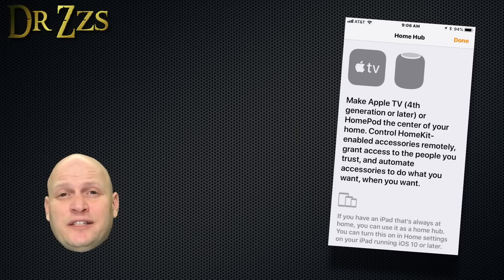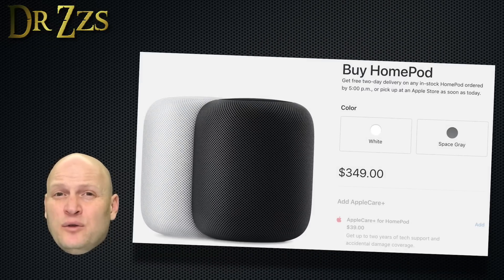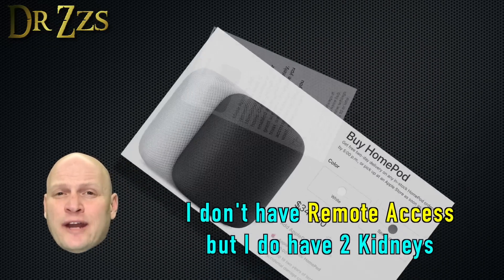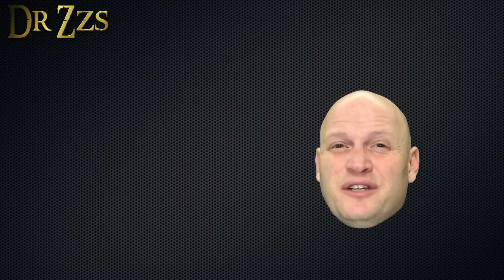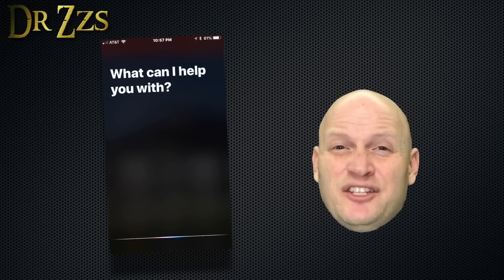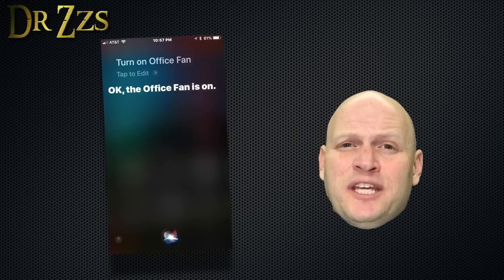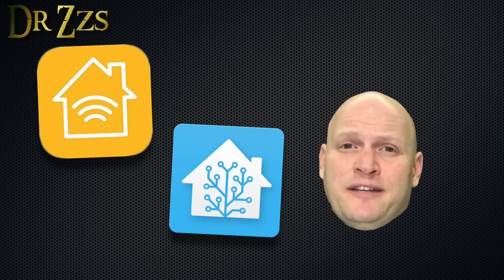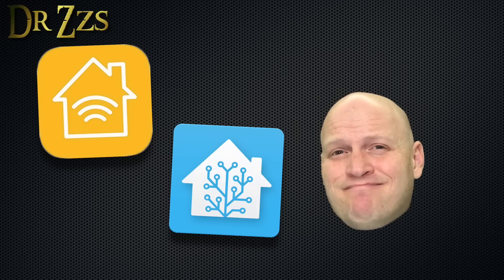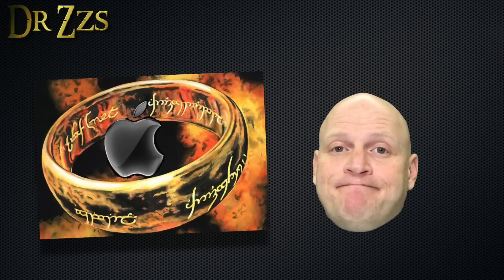If you want access to your devices remotely through the Home app or Siri, you have to have a HomePod — which will cost you your other kidney — or an Apple TV, or an iPad that stays at home. Using Siri is definitely my favorite part of HomeKit. It's just really convenient because you always have your phone with you. HomeKit and Home Assistant: Siri is pretty useful, and the Home app is pretty. But if this wasn't an Apple product, I'm not sure we'd even be talking about it. But Apple rules the world for now.